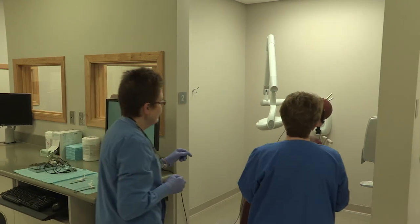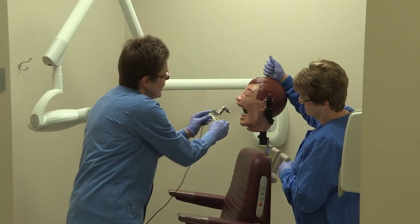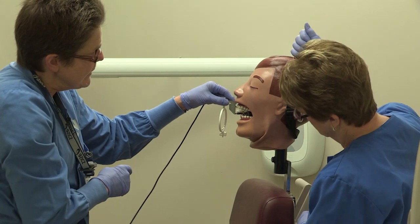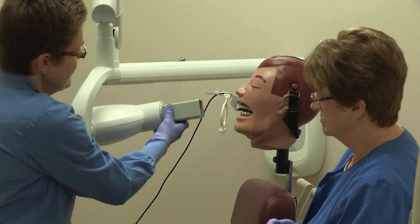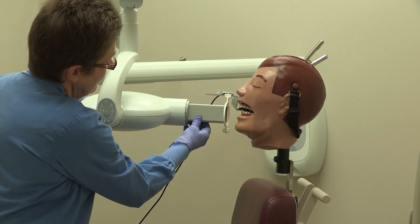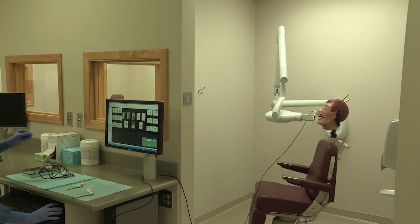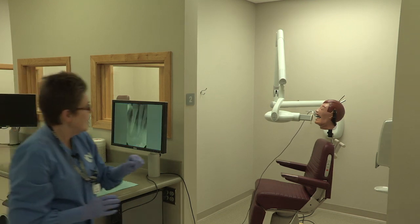Be sure you always look through that window so they haven't moved. Then we're going to take our lower canine and lateral — get it between their tongue and their teeth. Line up this rod and the PID; you want this rod and the PID to be parallel. You don't want to get a cone cut. Canine lateral — so we have taken half the mouth.